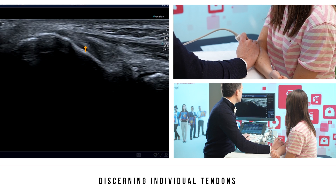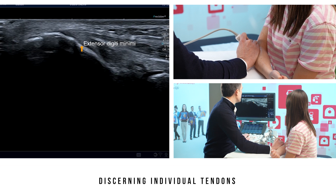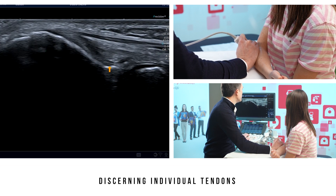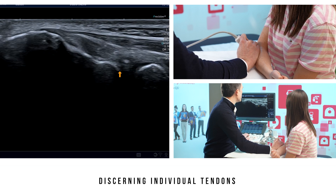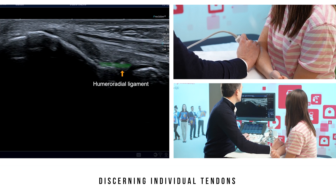A little lower, and right behind the extensor digitorum communis, you will find the extensor digiti minimi, and deeper, the supinator tendon, which covers the humeroradial joint space. Even deeper, we can play with the anisotropy and reveal the humeroradial ligament.